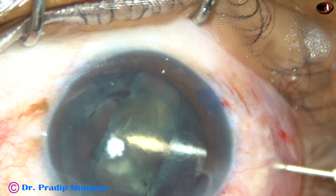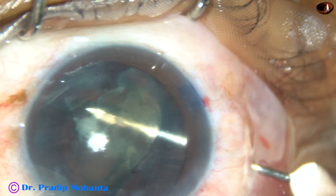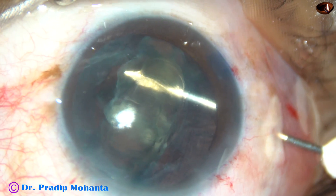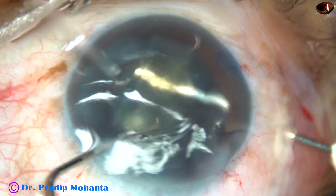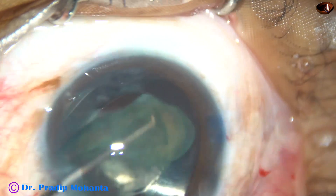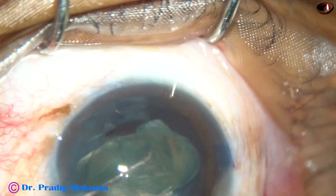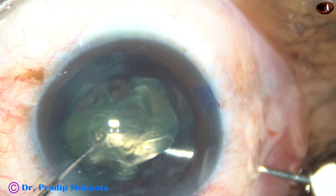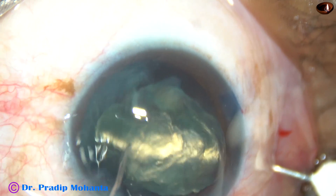I found it cumbersome with just one hand, so I am going to try it bimanually. I have asked for a Sinski hook. I am going through the side port at 1:30 o'clock and I am going to use two hands to bring this into the anterior chamber. And I was successful — the Sinski hook did a marvelous job.